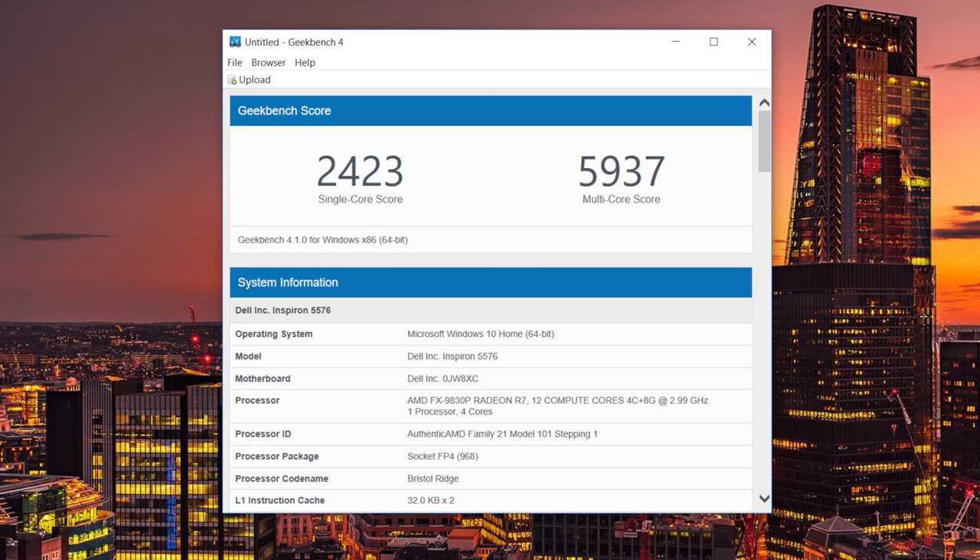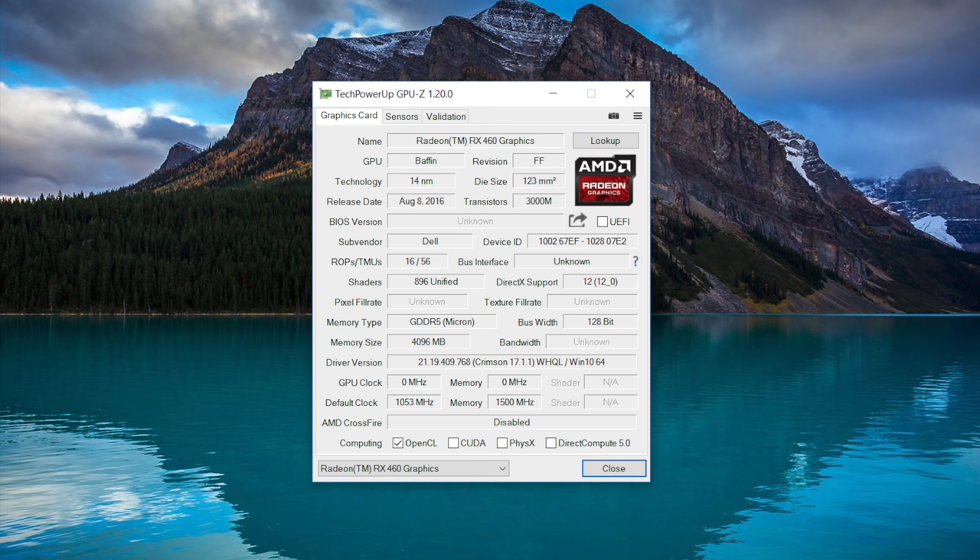The processor in this laptop is the AMD FX 9830P, a quad-core Bristol Ridge chip. Performance is pretty good especially in multi-core workloads, however it still lags behind Intel counterparts. Based on performance numbers, this chip is roughly comparable to a Core i5-7200U, which is a dual-core Kaby Lake processor. The Intel version of this laptop offers quad-core H-series chips for much better performance.